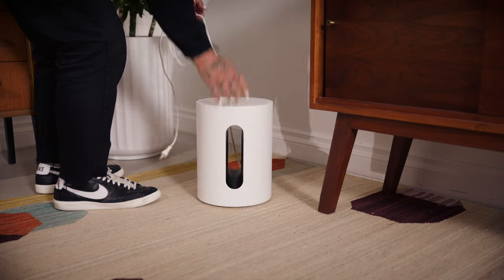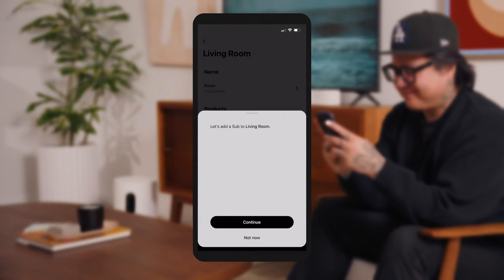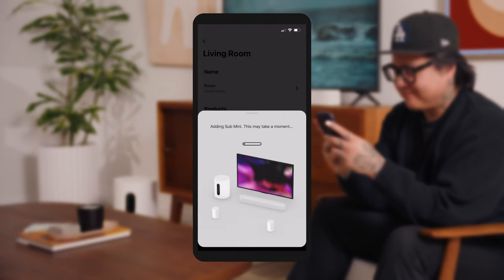To pair a subwoofer, visit Settings and tap the room where you set up Beam. Tap Add Sub and follow the prompts to finish adding Sub to your system. After you've set up Beam and paired any additional speakers, you can further adjust the EQ to your liking for the perfect home theater experience.